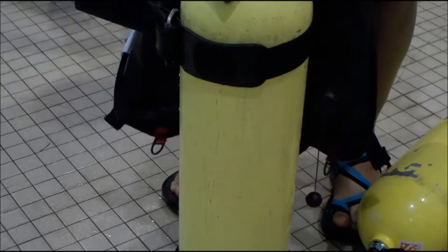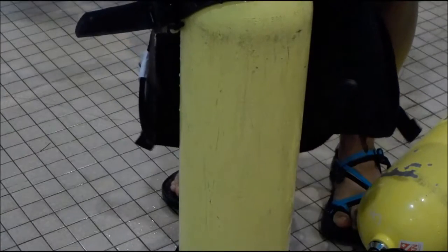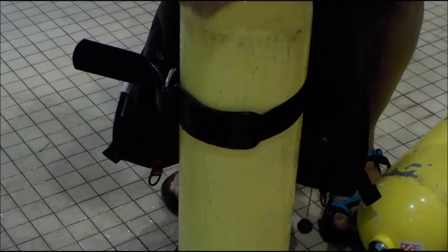Bring this down here. Lock that over there. You're good there. Go ahead and grab it right here. Give a little lift to the tank — make sure nothing slides out. Spin that around to this side.